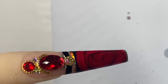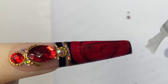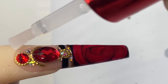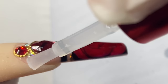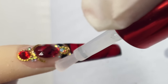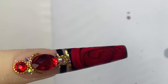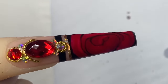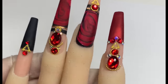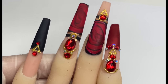Cure the gems, then go in with a matte top coat from Knot Polish. I recommend getting the matte on top of those gold rings — don't worry if it gets on top of the gold, but make sure it does not get on top of the gems. Then cure it. And this is the finished product — super easy, super simple.